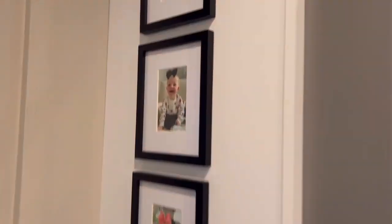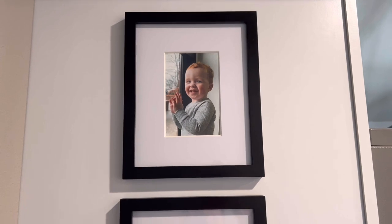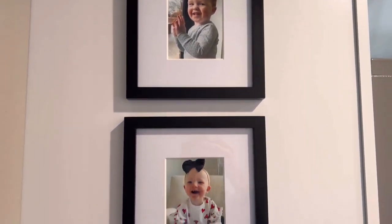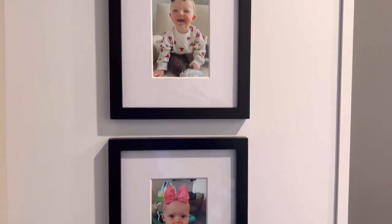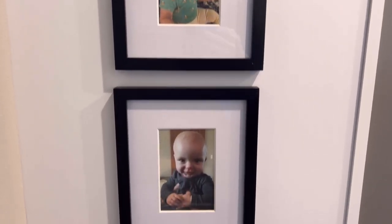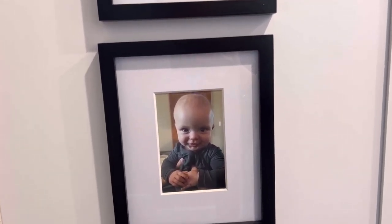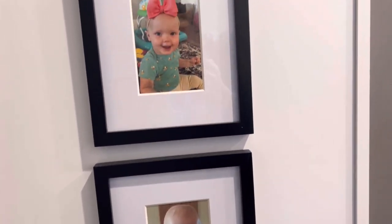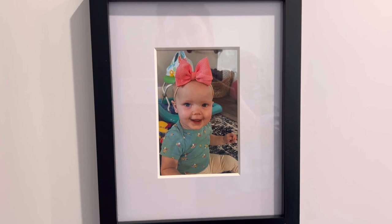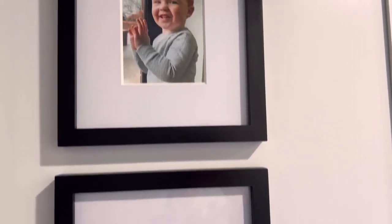I want to show you what I finally did today — I got the grandbabies' pictures in the frames and they look so stinking cute. I love my little babies so much. There's little Bodie — he's doing really well. There's Miss Hallie, Greenlee, and the Westie Boo.